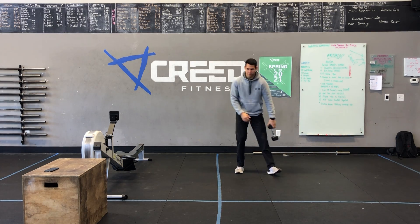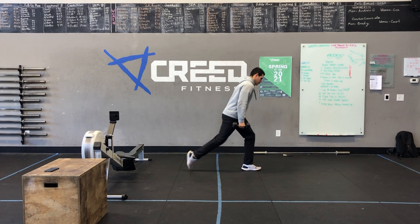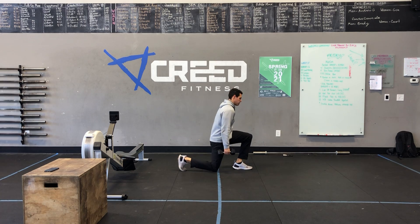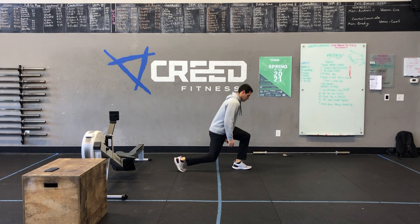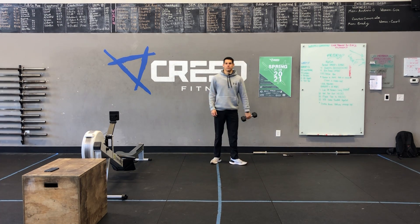Then 30 dumbbell suitcase lunges. You're going to hold that dumbbell by your side. It's going to be a soft count, so each one counts as one. If you get to the 15 mark and you want to switch hands, go ahead and do that. Just make sure we're standing up all the way and kissing that knee every single time.